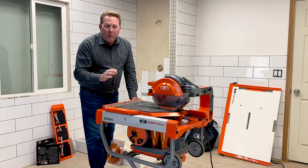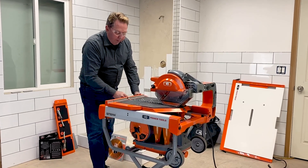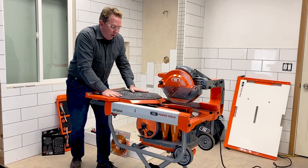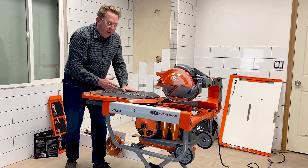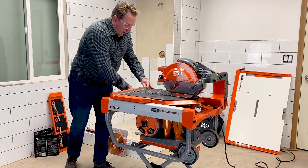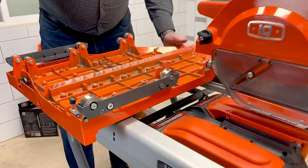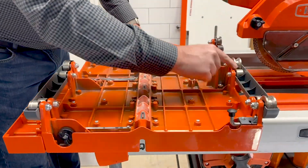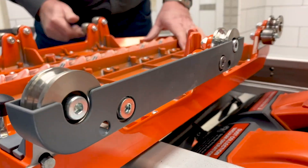One of the other features that really sets the IQTS244 apart in the marketplace is the table. The table is very smooth and very tight — it does not wiggle at all, even when it's completely extended. That means you get good, clean, accurate cuts 24 inches end to end. We were able to do that because the table has very strong construction: stainless steel, very heavy-duty wheels, and nice bearings throughout. Very good quality construction.